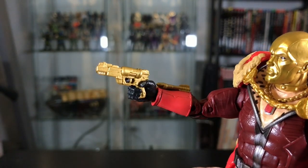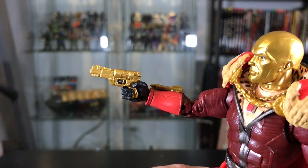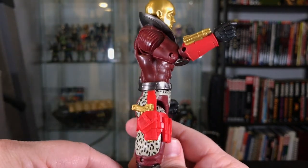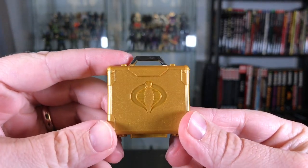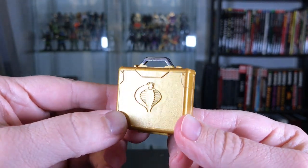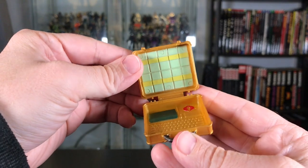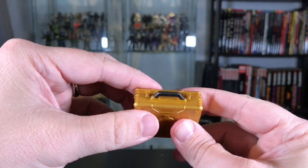He comes with a small gold handgun — the same accessory that we saw with the original design version in Wave 1 — and it fits very securely in his red holster on his thigh. Also included is a gold briefcase with the Cobra logo on the side. Still not sure why they chose the Cobra logo instead of the Mars logo, but it's nicely done. The briefcase opens to reveal some cash money, a computer, and a red Cobra logo inside.